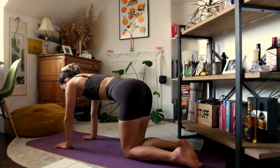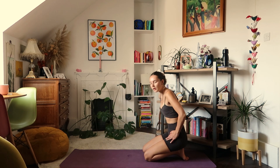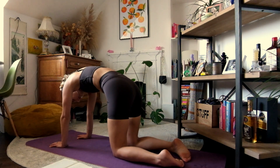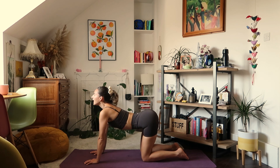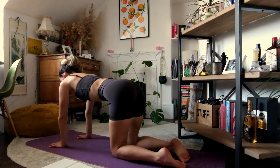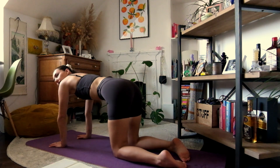Coming now into your neutral tabletop position. We're going to begin to connect our body and our movement to our breath. Make sure that your hands are shoulder-width apart and that your knees fall directly underneath the hips. As you inhale, tilt the pelvis up for cow, and as you exhale, curve through the spine like a cat. Go at your own pace, just centring yourself in your body this morning and getting used to connecting breath with movement. Find a neutral spine again.